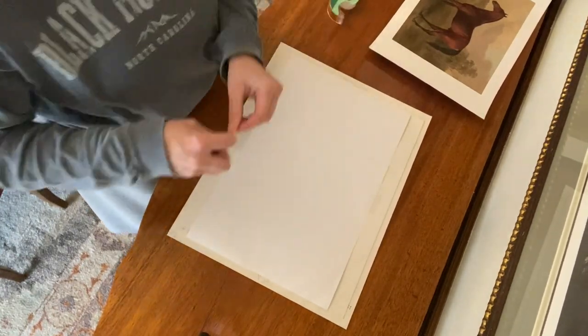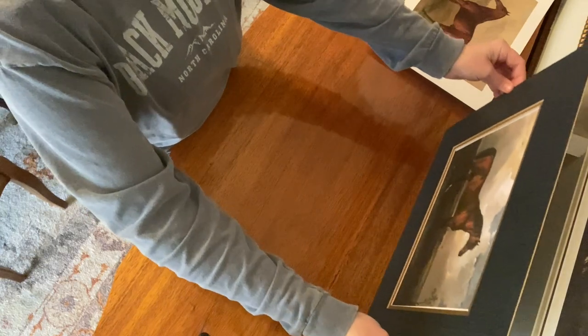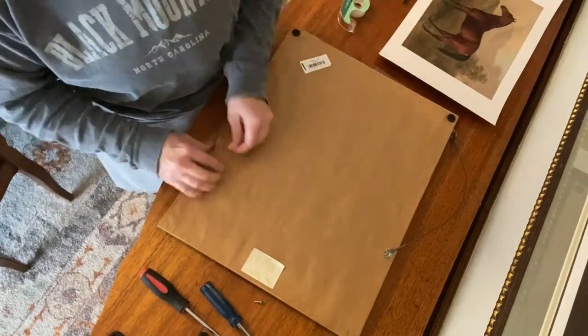When you finish, you can put it all back in your frame and hang it. Now I'm going to start on the second one and do the exact same thing I did with the first one.